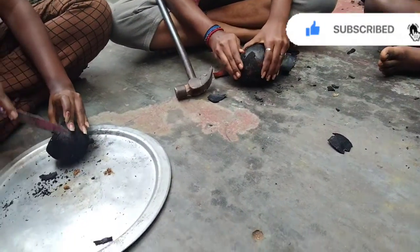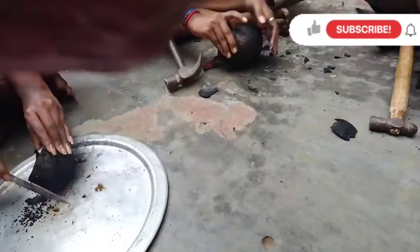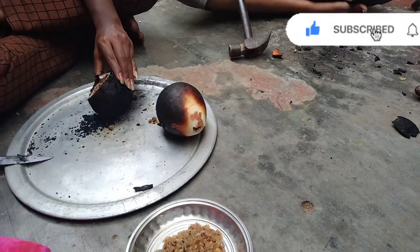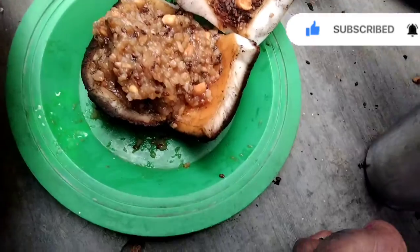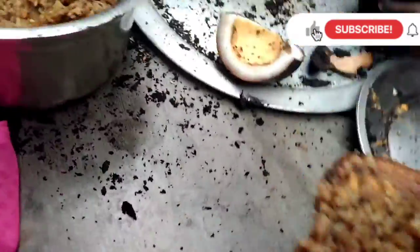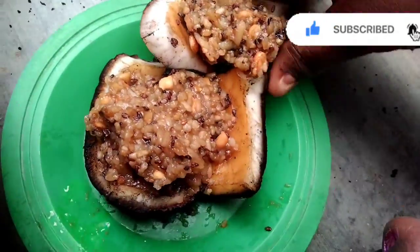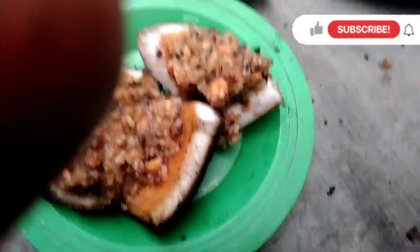You can clean it and cut it in a slice and mix it. You can mix it in a good way to make a mix. I am happy to see you guys.